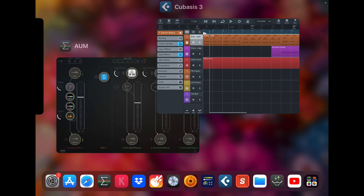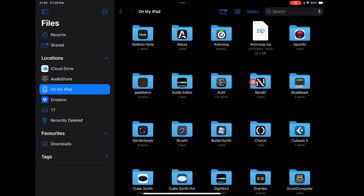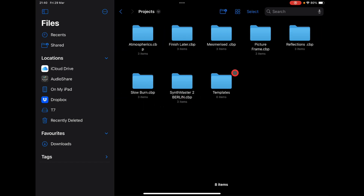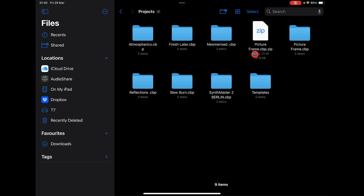Now go back to the Files app, go to On My iPad, look for the Cubase folder, go into Projects, and you'll see the Temple project is not there anymore. You can also share Cubase projects — they'll look like a zip file. All you need to do is long-hold and select Compress, and it saves it as a .cbp.zip Cubase project file that you can send to anyone.